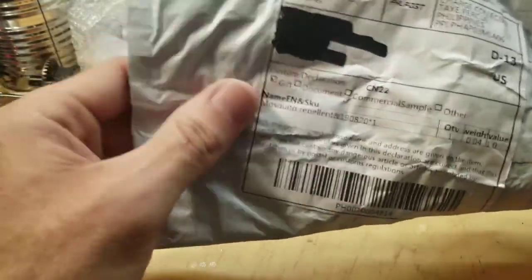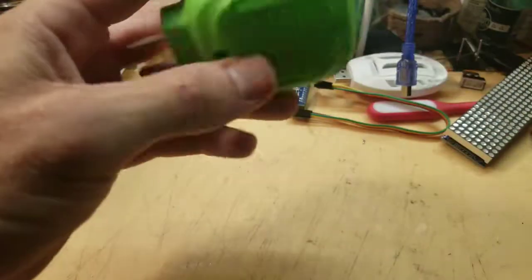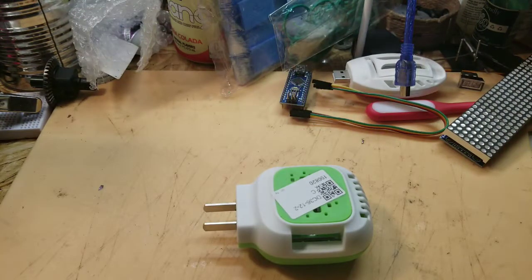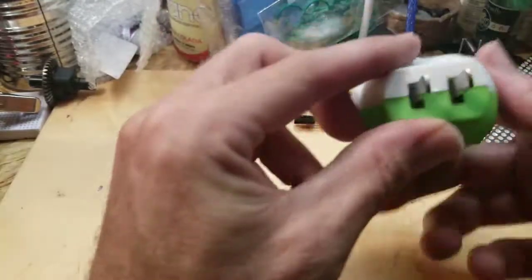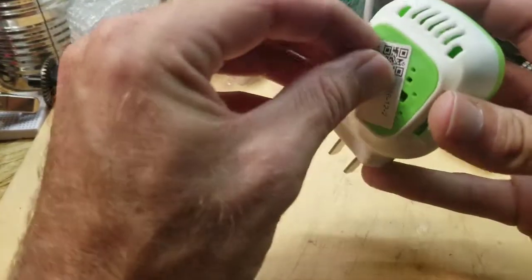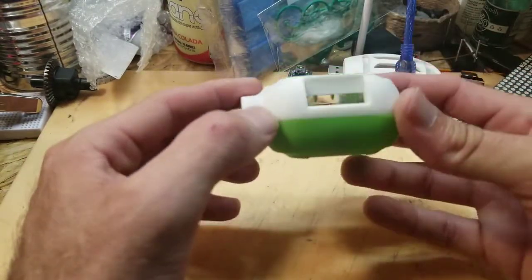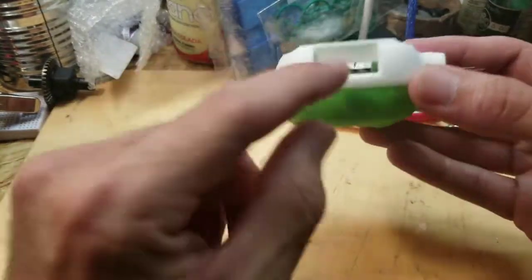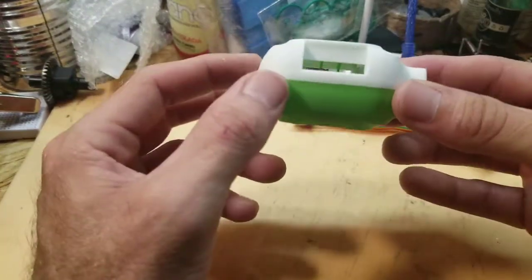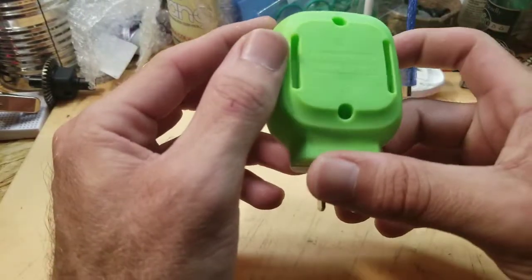Okay, here we have mosquito repellent — I guess that's gonna be the theme of this video. No fancy box like the last one. What this is is pretty much the same thing as the USB one, except this one runs off of 120 volts. Pretty much the same principle as every Thermacell: slide your little pads in there — I got two different types already — the metal plate inside heats up, produces a little fume, mosquitoes don't like it, and they take off.